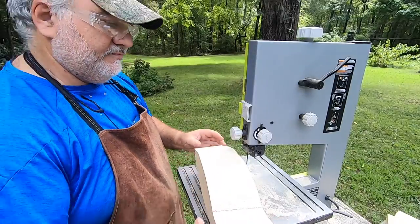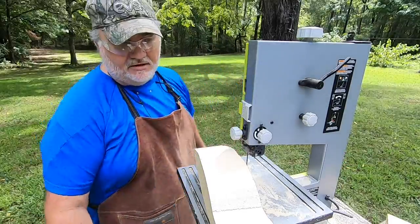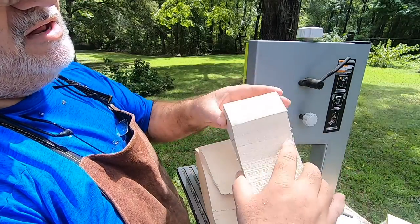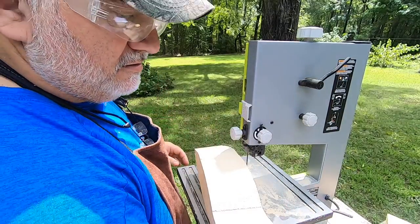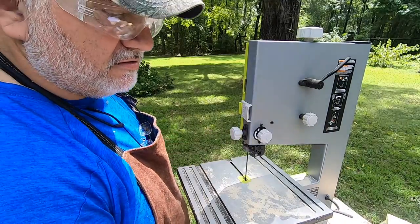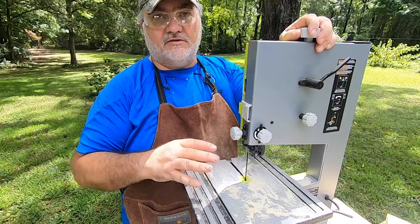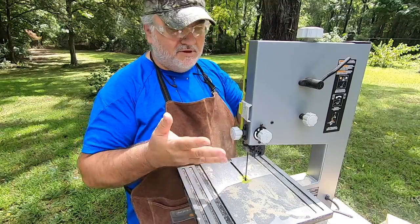These scrap pieces I cut off — I save these for later. I'll cut them out and carve rocks out of them for the habitat base, so I don't throw any of this scrap away. A good friend of mine, David Wachonski, up in New York — a master carver — taught me that, and it's worked out well for me. All the rocks you see on the bases on some of the other carvings are all hand-carved. I don't have any videos on those yet, but maybe I'll do that on this one.